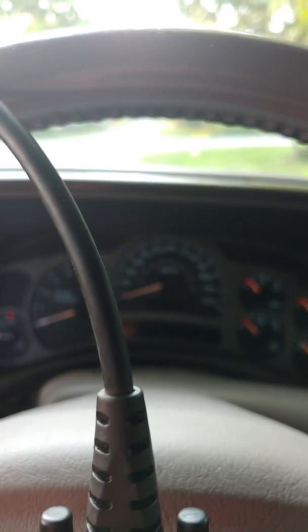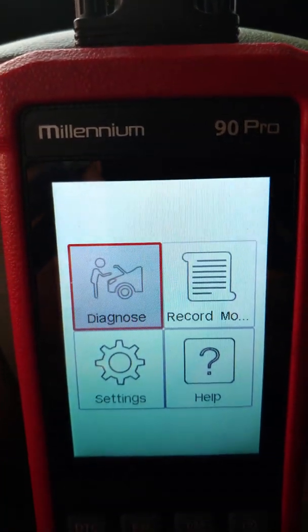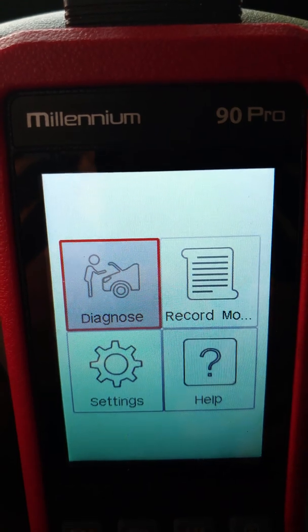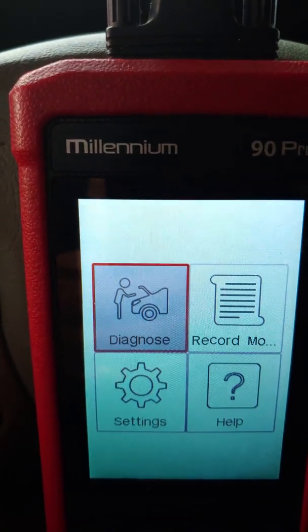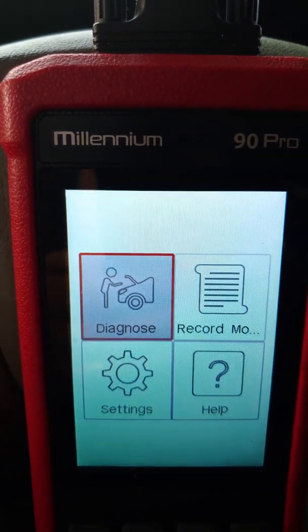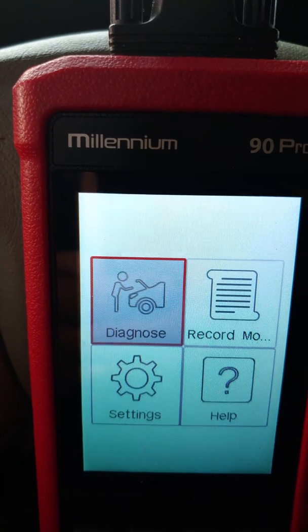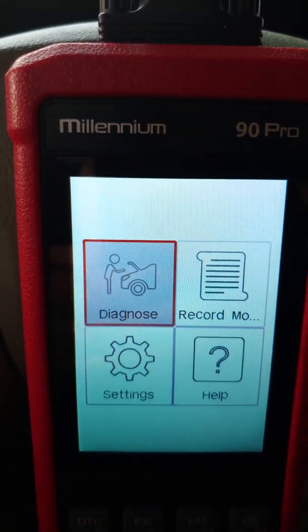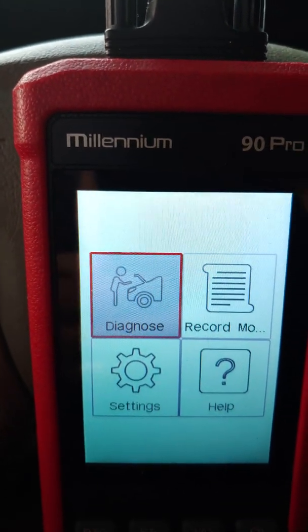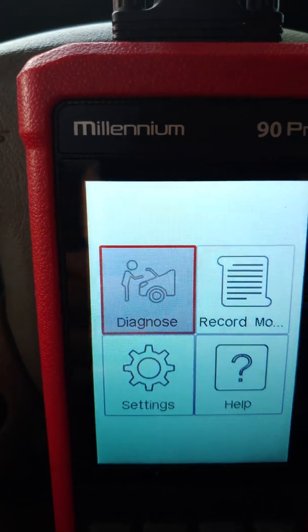We've got a Millennium 90 Pro scan tool, and I'm going to show you how to get into the wheel speed sensors so you can determine which sensor is faulty. I'm going to start by plugging this into the OBD2 port, and then turn on the key.